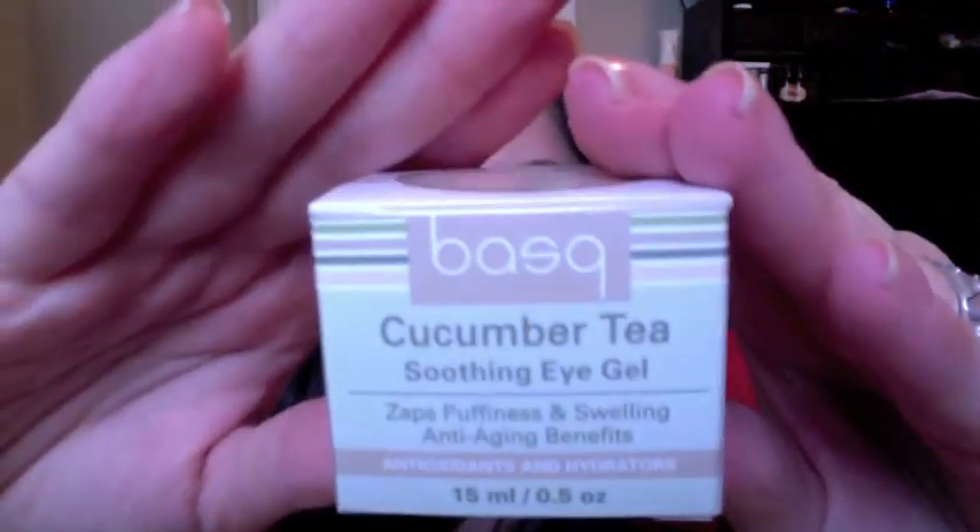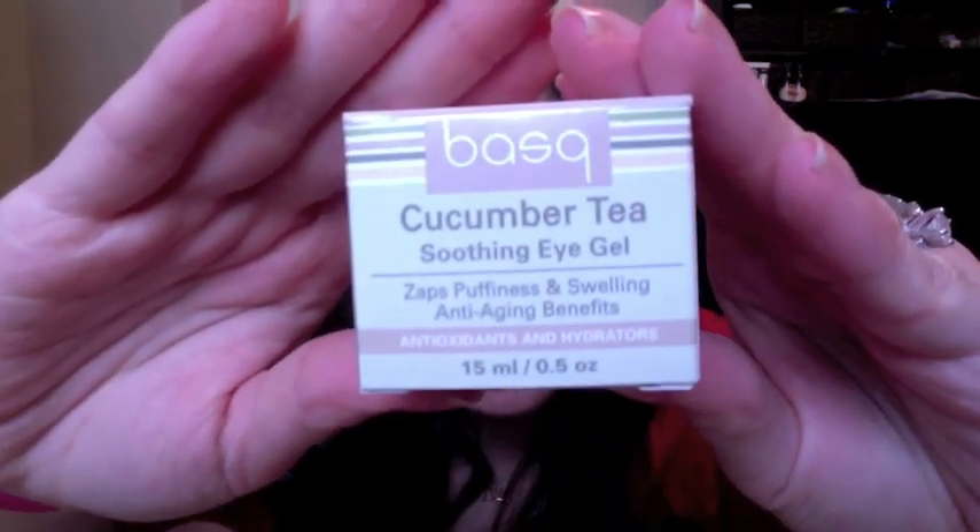As if that stuff wasn't enough, there is one more product in here — it's in this little box and it's from Basque — B-A-S-Q — and it's a cucumber tea soothing eye gel. It's a half an ounce, and I'm assuming that's full-size because eye products usually come in half ounces. It's normally $24. The card says: 'Give your eyes a fresh start with Basque's Soothing and Smoothing Cucumber Tea Eye Gel.' Almost every single thing in here, with the exception of that first little skincare sample envelope, has been full-size. And that's pretty awesome.